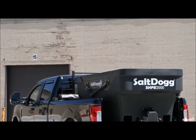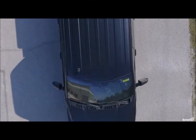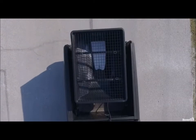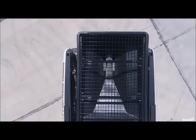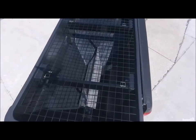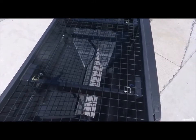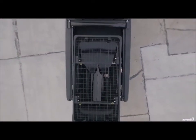SHPEs feature patented double-walled polyhoppers. They're super sturdy and will never rust or corrode. Two integral baffles on the smaller models help reduce stress on the auger to optimize material flow and reduce the risk of jamming. These baffles are adjustable to accommodate a variety of spreading materials. The 2 cubic yard model features a stainless steel inverted V instead — same effect, just a slightly different design to handle the higher capacity.